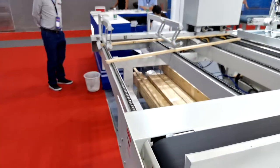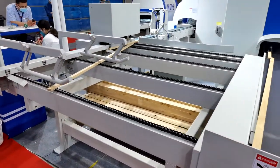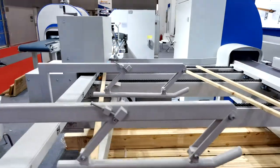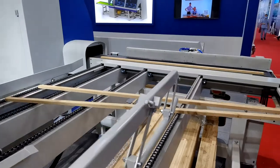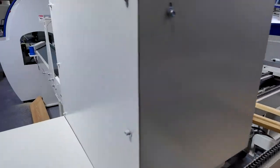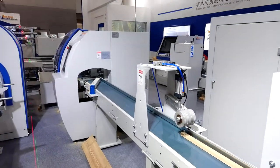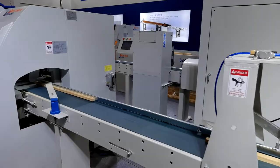It works in cooperation with the optimizing crosscut saw. It can scan and identify timber defects such as scars and cracks using a visual checking camera. After passing through the upper and bottom scanner, the timber is transferred by an automatic feeding device, then goes to the feeding belt of the optimizing crosscut saw, F18S.